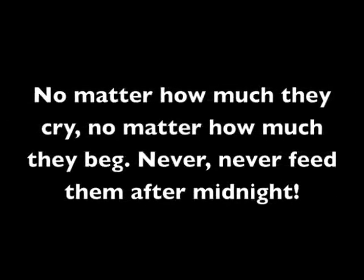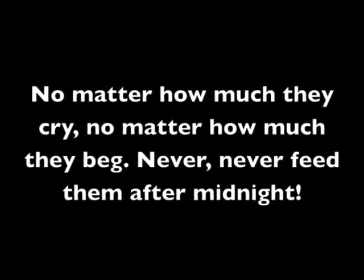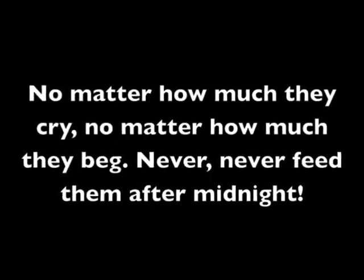Keep them out of light, especially sunlight. Don't ever get them wet, keep them away from water. But the most important thing, the thing you must never forget, no matter how much they cry, no matter how much they beg — never, never feed them after midnight.